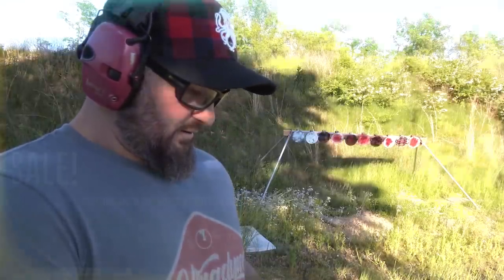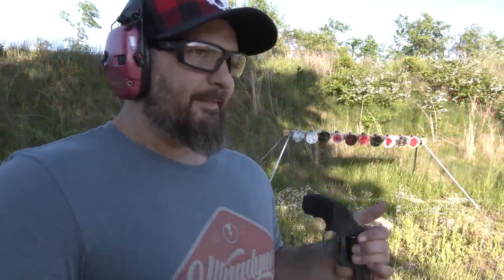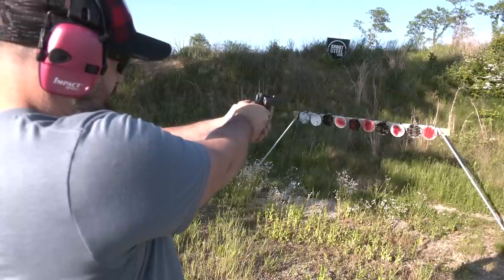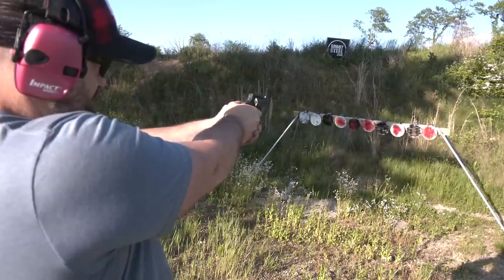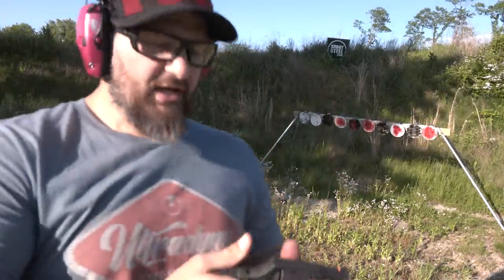The reason this video is publishing today is XS Sights is running a sale — it's the holiday and they usually run about 20% off. Tritium sights can be expensive, so my advocacy is: buy them once and cry once, during one of their sales. The cost is only going to go up. Anyway, that's the end of the plug — 20% off, XS Sights.